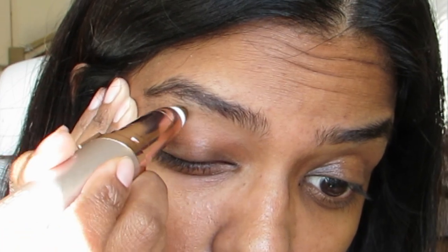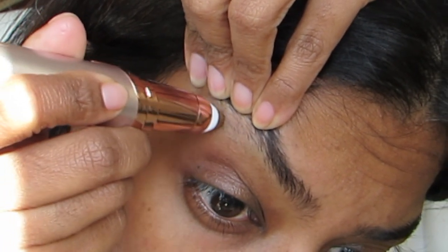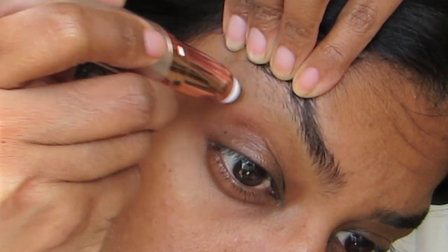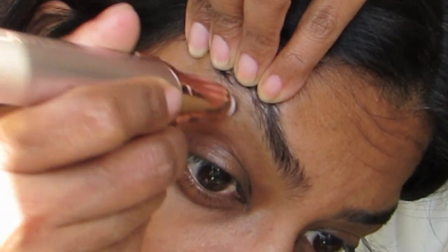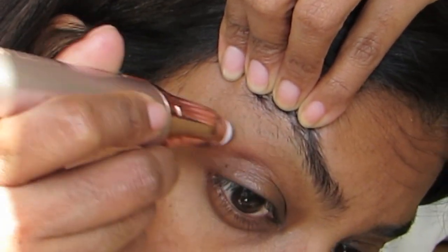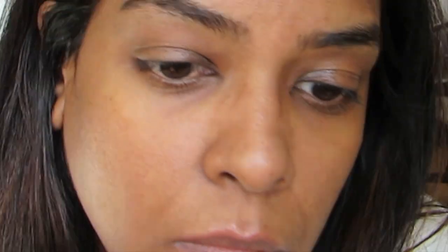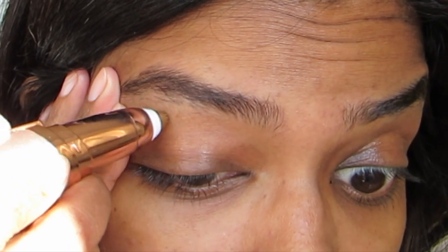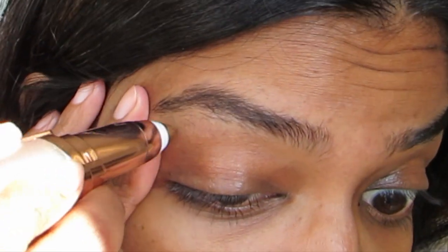Can you see anything happening? Not every hair is getting trimmed that easily, so I'll have to go over it so many times.